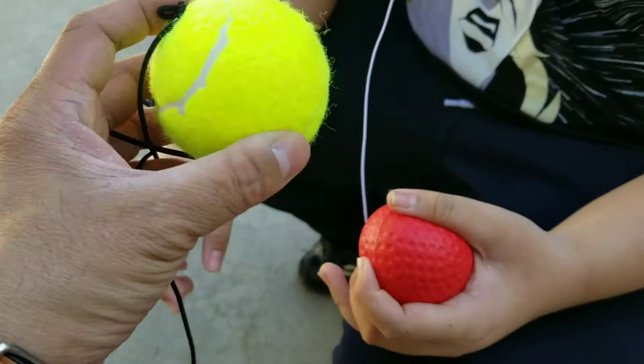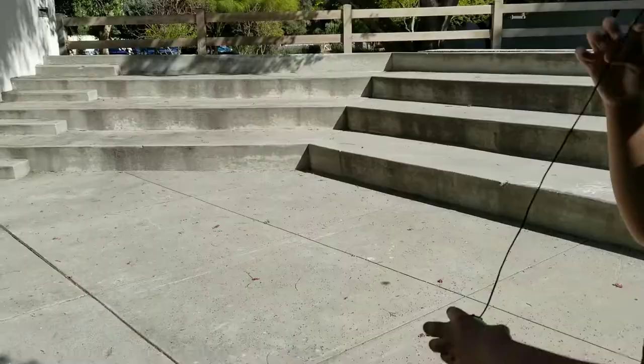The tennis ball is going to hit your feet — it's very different. We have the tennis version right now. Go ahead and test it out.